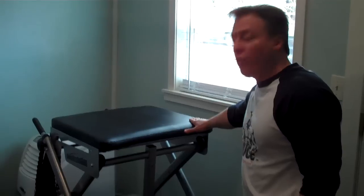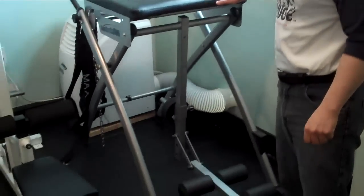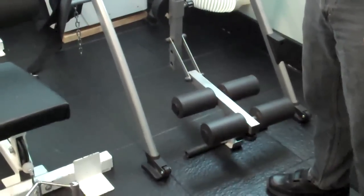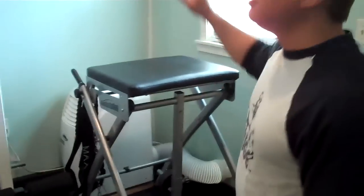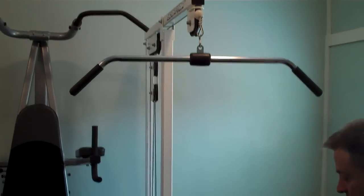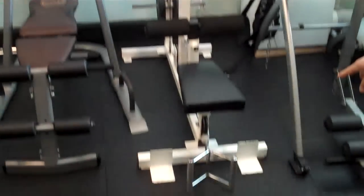This is Core Evolution, which is basically a reverse hyperextension machine — great for the lower back. Then we have lat pulldown and also low row.